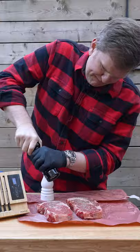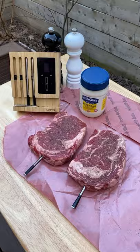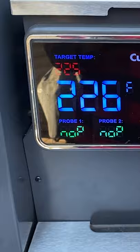We're going to do two steaks here, one being our control steak, just getting these seasoned up with salt and pepper. We'll get the meter probes into the thickest part of the steak so that we can monitor the temps remotely from their app.